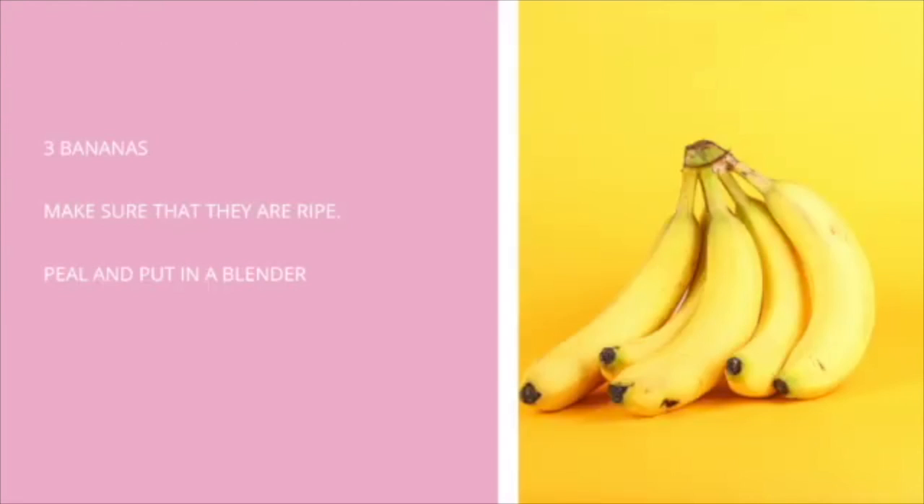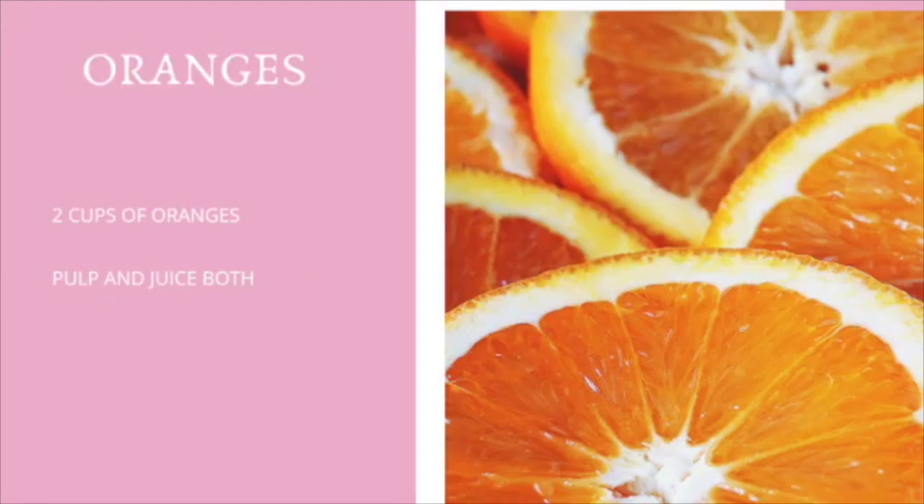The first ingredient is bananas. I'm going to put three bananas in this smoothie. Make sure that the bananas are ripe — this means they need to have spots on them. If they do not have spots, please do not eat them because they are not ripe; this will cause an upset stomach and can even cause constipation.